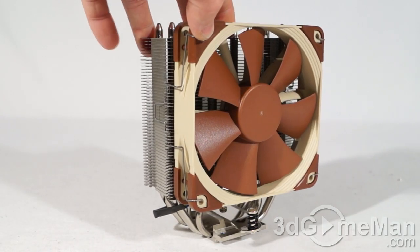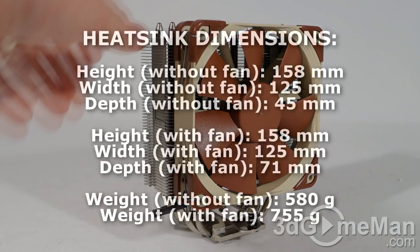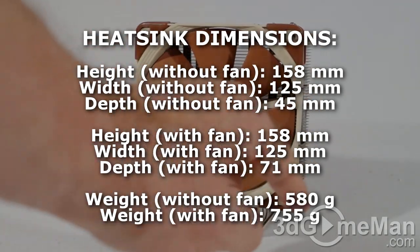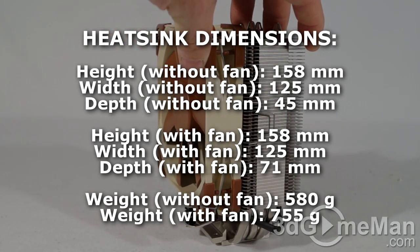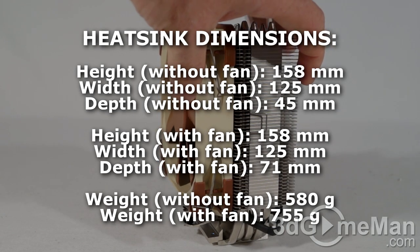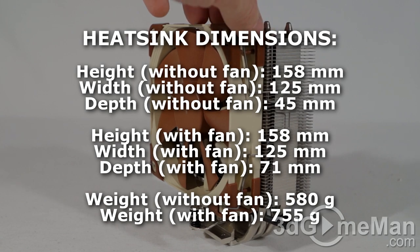Now for features and specifications. Without the fan, the dimensions are 158mm height, 125mm width, and 45mm depth. With the fan, the depth increases to 71mm while all other dimensions stay the same. Weight is 580 grams without the fan and 755 grams with the fan — quite lightweight.